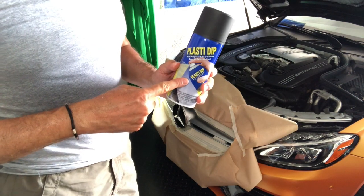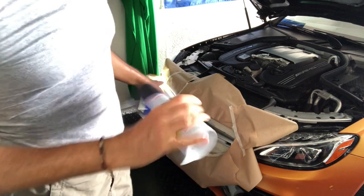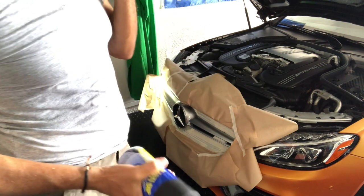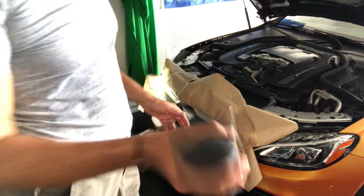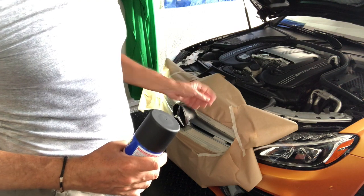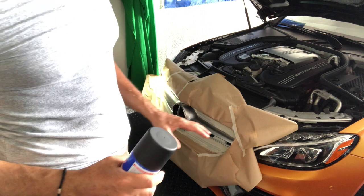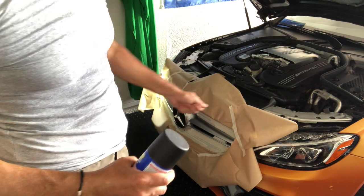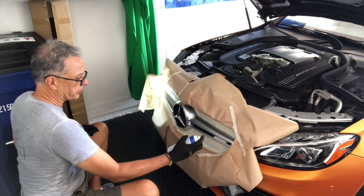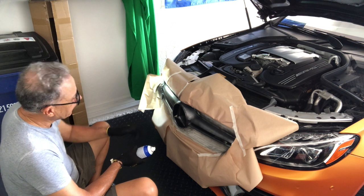For the plastic dip application, make sure you shake the can for a good two to three minutes to get everything flowing. The first coat should be a very slight, light coat — like a gripping coat. Let it dry for about 15 to 20 minutes, then spray the second coat again very lightly. Wait anywhere from 15 to 20 minutes between coats. On the last coat, while it's still wet, start removing all the protection — if you let it dry you risk removing some of the plastic dip along with it.